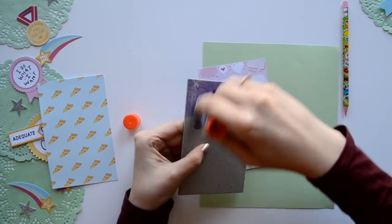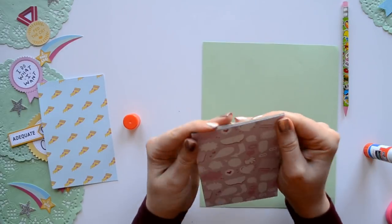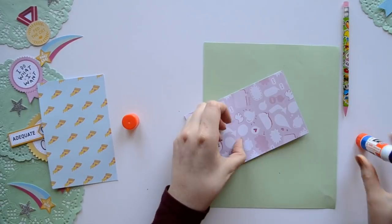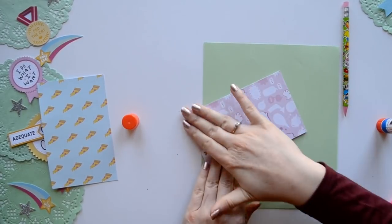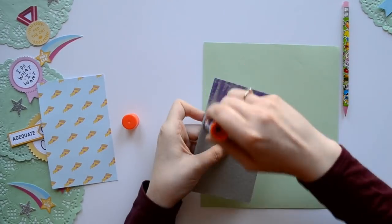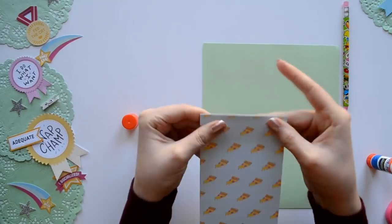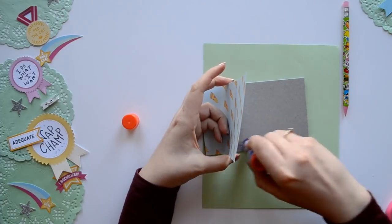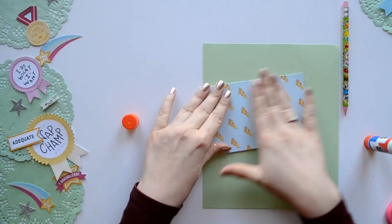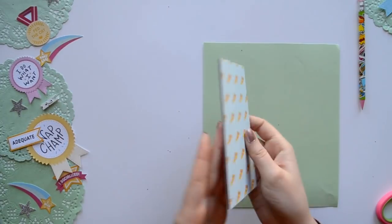Next we're going to glue our paper to our chipboard. I like to add just a little bit of glue to the top so I have a place to hold on to the chipboard and line up my paper. Once it's all in place I lift the paper up and glue the rest of it down. Try to take your time and get all the air bubbles out so your paper lays nice and flat. The best glue for this project is actually PVA bookbinding glue, brushed on with a paintbrush, but you can always use a glue stick like I did.